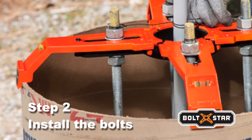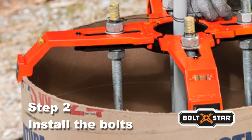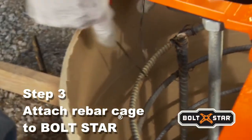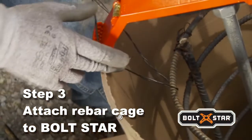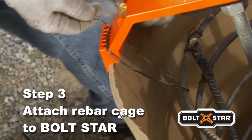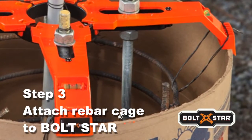What's more, verify that anchor bolts are set to the correct elevation above top of form using Boltstar's bolt projection calculator. Wire up the rebar cage using Boltstar's specially designed cage positioning slots in each arm. These slots center and firmly hold the rebar cage during the concrete pour — in fact, the slots are strong enough to hang 500 pounds.